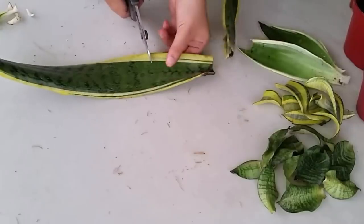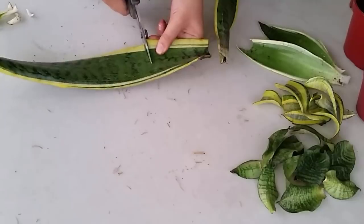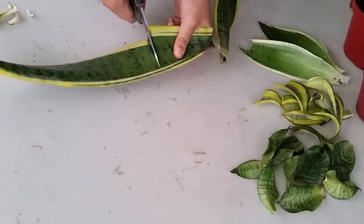For the long leaves, I cut them at least 4 inches long and made sure that I won't confuse the bottom part of the leaf from the top.